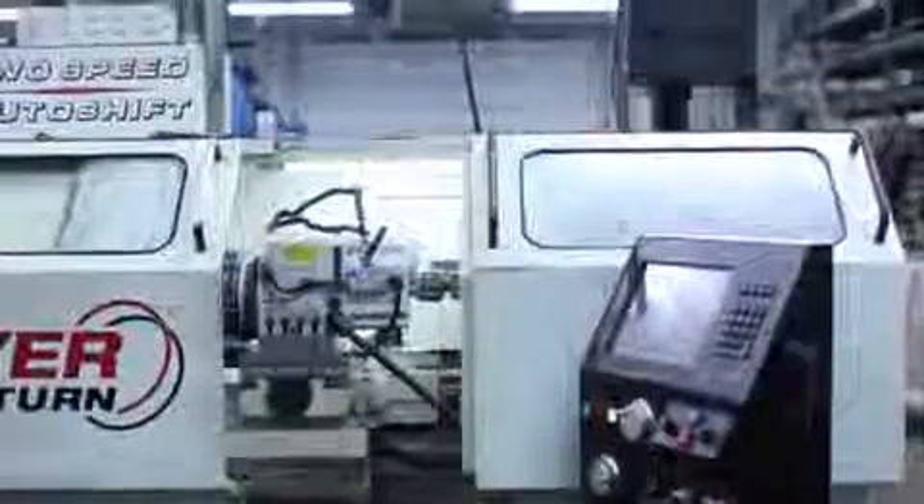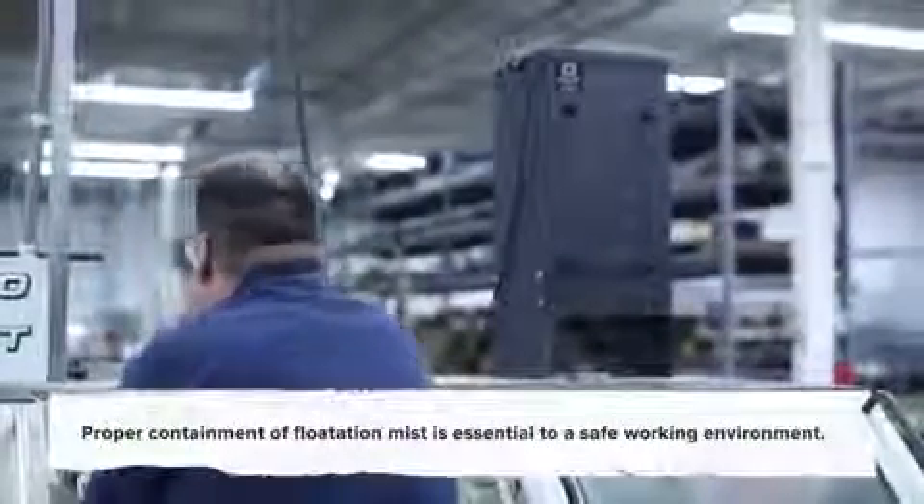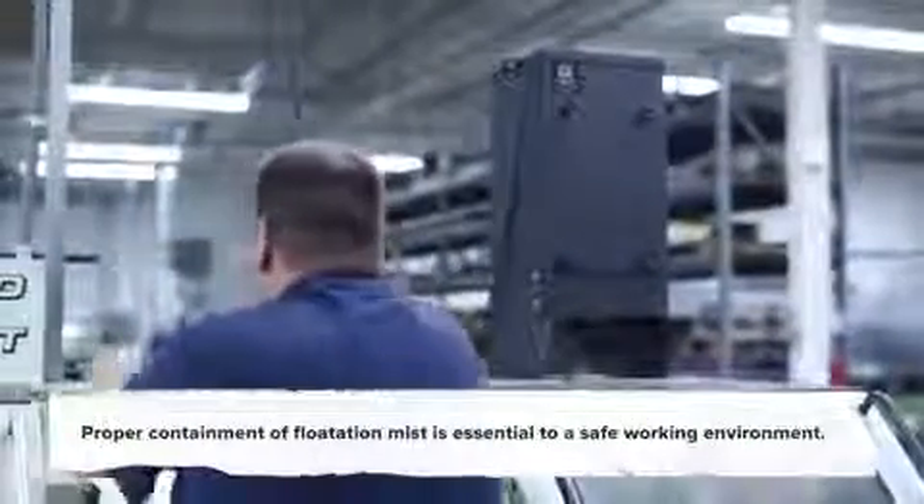When it comes to machining operations, there are potential health hazards and risks associated with the oil and water-based cutting fluids that are used as coolants and lubricants. Metalworking applications such as cutting, sawing, polishing, and grinding, along with the use of these cutting fluids, produce a mist that is sent airborne.